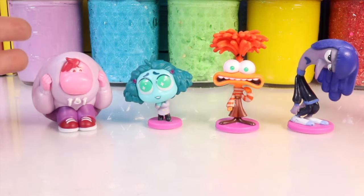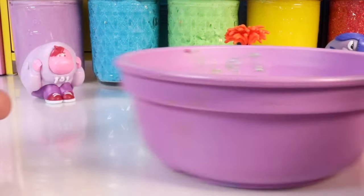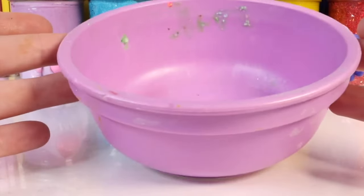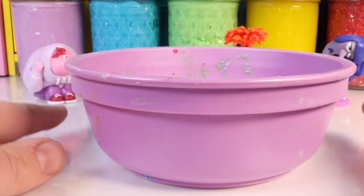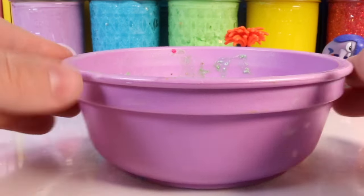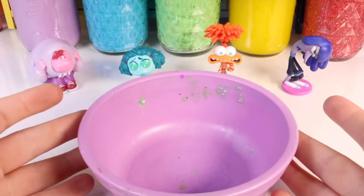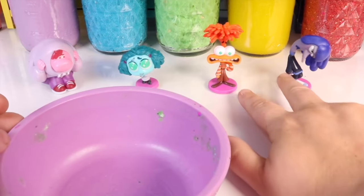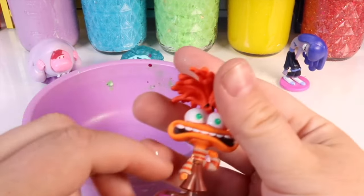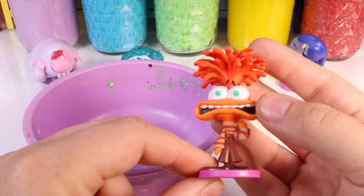Slime is pretty easy — the minimum ingredients you need are two: the glue and an activator. After that you can customize it any way you'd like. We're starting with anxiety first, whose color is orange, so we're definitely making orange slime.